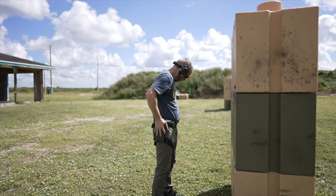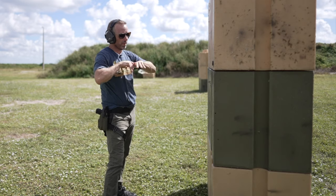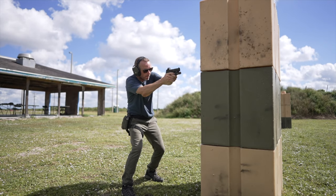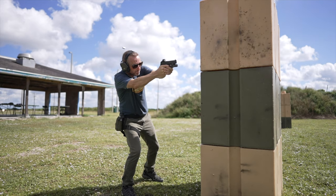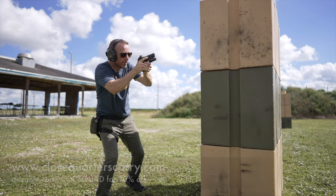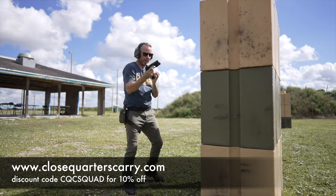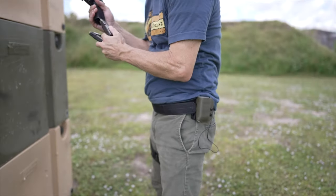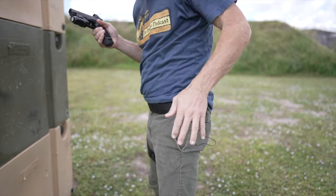Shooting cold with this new setup — just doing a drill: identify the threat, draw from cover, then engage. Did a mag reload — oh, that works great, that feels really good. In and out of there smoothly.